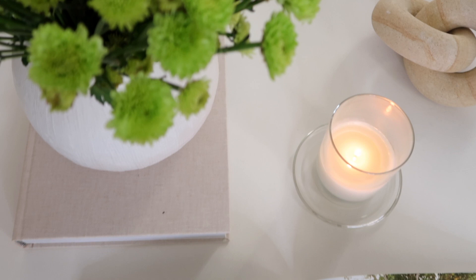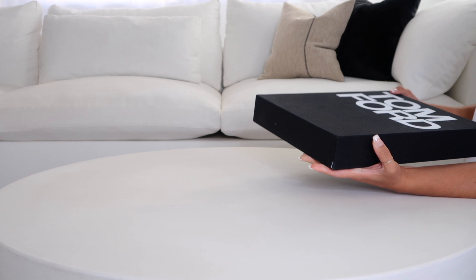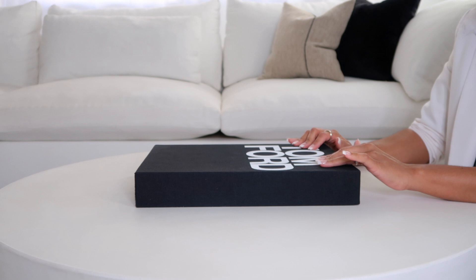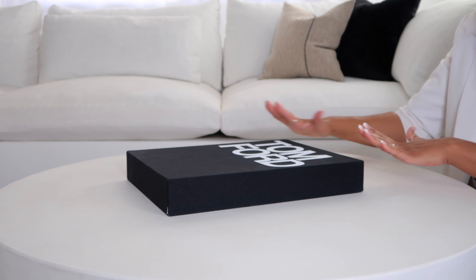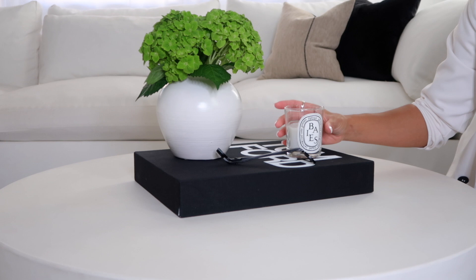I want to include the Tom Ford coffee table book because it's the most loved and hated coffee table book on social media — why not? Tom Ford actually came out with another coffee table book just like this, but the colors are reversed: the main color is white with black writing, and new photography inside. This is a rather large coffee table book, so let's style something in the middle. I think I'm going to tilt it to the side just so it can take up a little more space. I'm also going to include this Baies candle by Diptyque. This is definitely more of a minimal, simple look — I actually love this.